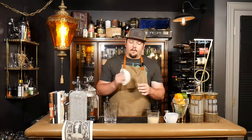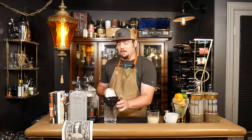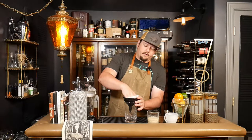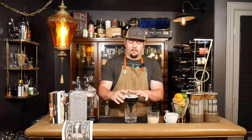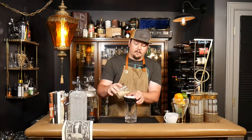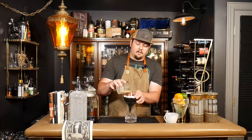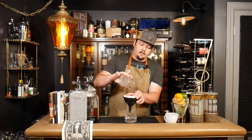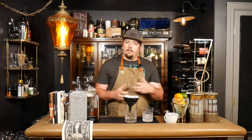We're going to filter it through just a normal coffee filter — you can use cheesecloth or something like that, but I think the filter is easiest. We're going to use a funnel just to keep things clean. We'll put our filter in here and pour this through. The coffee filter is going to filter out the curds and let the whey of the milk through, which is going to give the cocktail a much different mouthfeel — it's going to be more silky when we drink it.